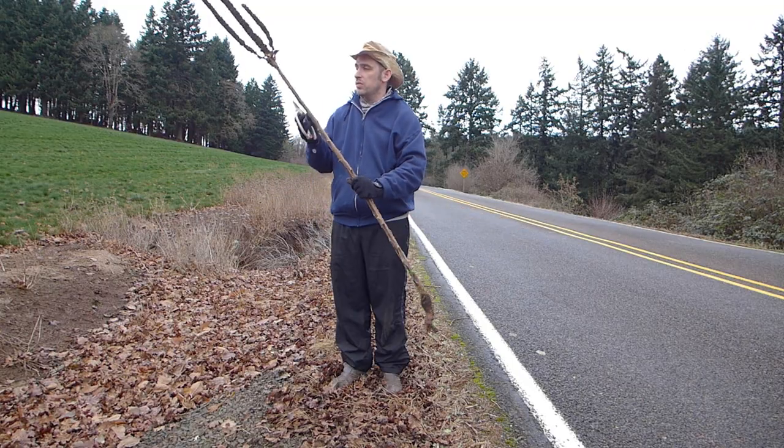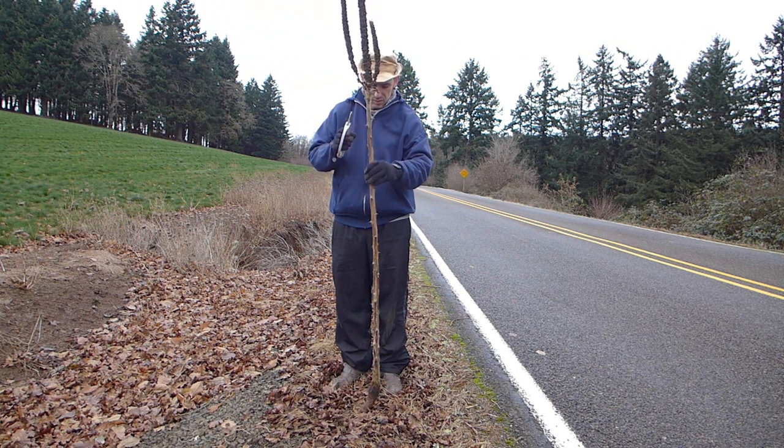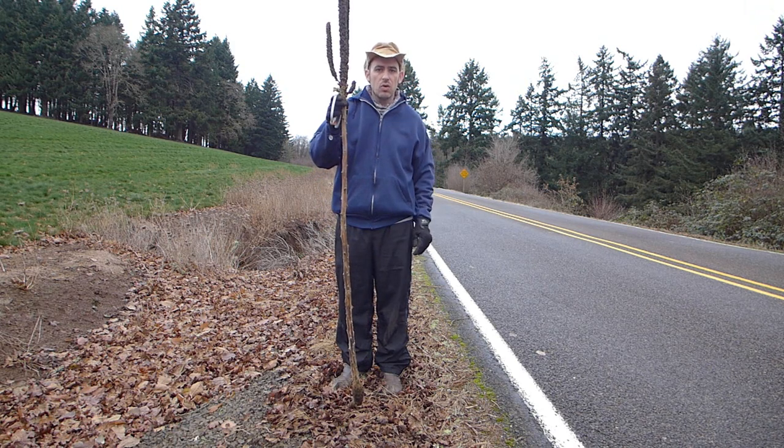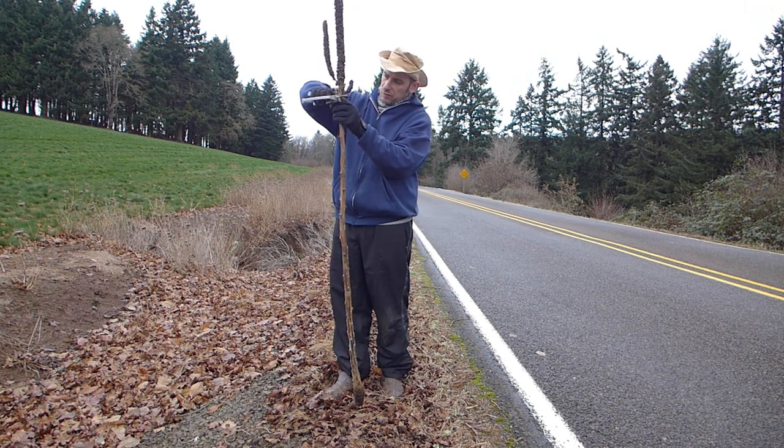Next we're going to turn the mullein right side up again so the new head of it is resting on the ground, and we've got to figure out how tall we want our stick. You can always cut more off later.